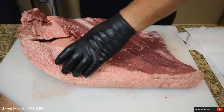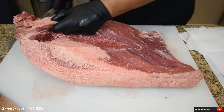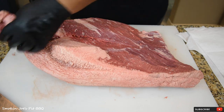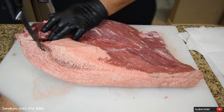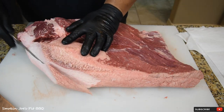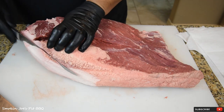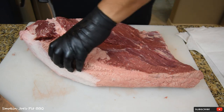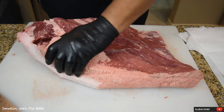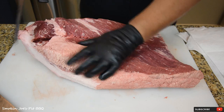I'm going to go ahead and remove the deckle — actually this piece here, because it's just all loose meat I'm not going to use. This is some of the point, but because of the loose ends I'm not going to use it. I can save it for sausage later. I'm trimming this fat on the deckle side. What I like to do is dig in and try to separate it, then just run your knife right under it.